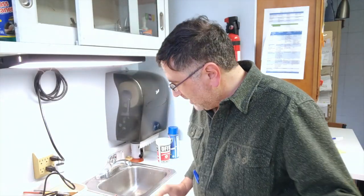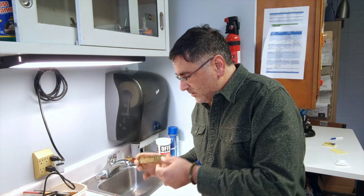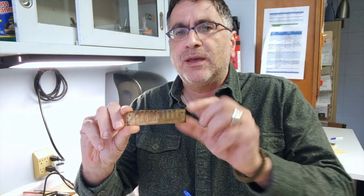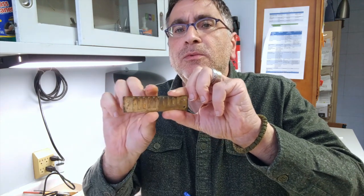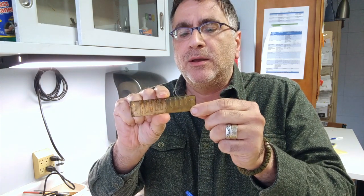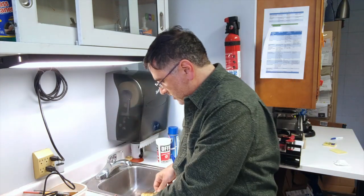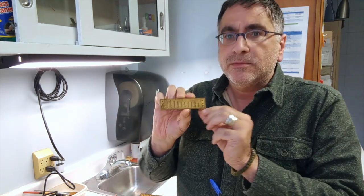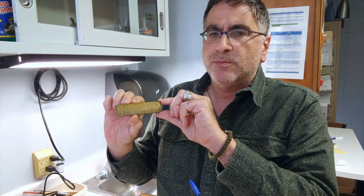And we're back. So let's see how it turned out. You see on one side — the side that we applied the ketchup — it's rather shiny. It looks almost new. And then this is the unapplied side. I also took the liberty to do an entire harmonica on one plate and not do the other plate.